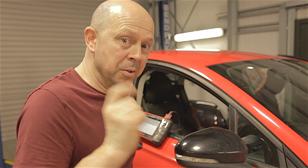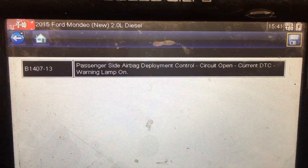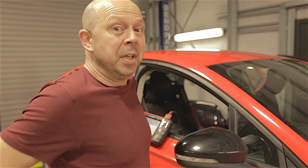Here's what the fault code reads: passenger side airbag, deployment control, circuit open, current DTC, warning lamp on. Well yes, the bloody warning lamp is on.